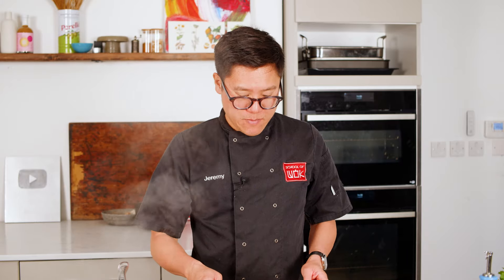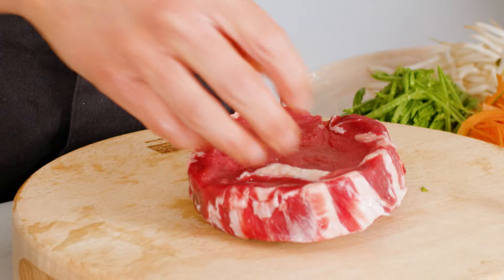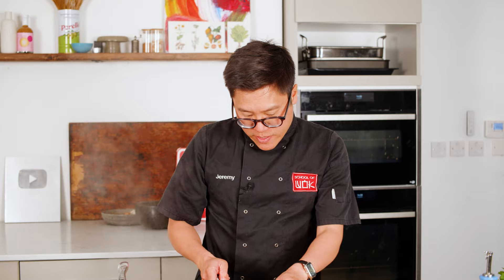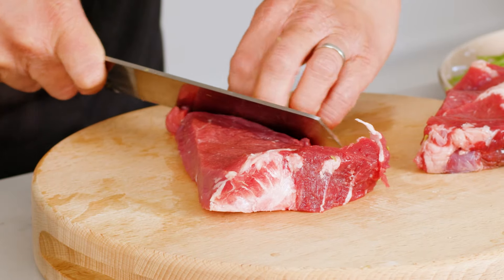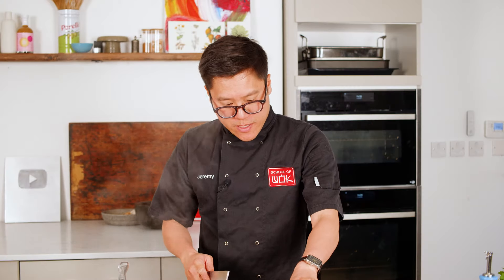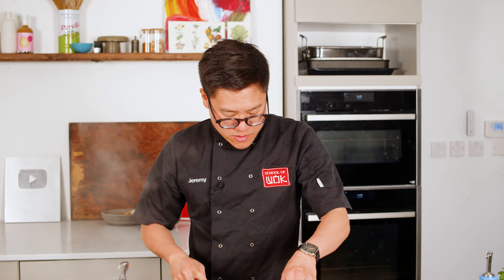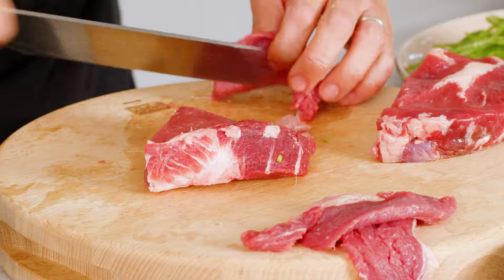I'm going to sear the meat first, and I've got this lovely rib eye steak here. You can use rib eye, rump — any primary steak that cooks nice and quickly. You want nice thin but wide pieces of steak like so. I like the rib eye because it's got nice marbling of fat in there, and this will sear really well in my cast iron wok.